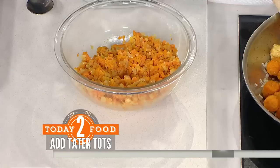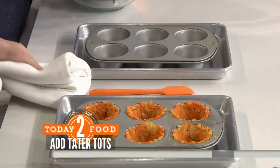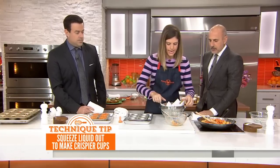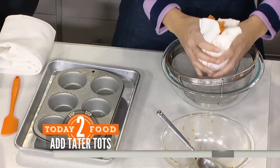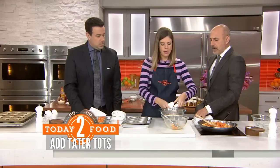A trick to make the shells nice and crispy: take this mixture and put it into a lined colander with some paper towel. Smoosh the moisture out — get any excess liquid out — and that will help create a super crispy shell. This is pretty dry already, but that's a little trick.